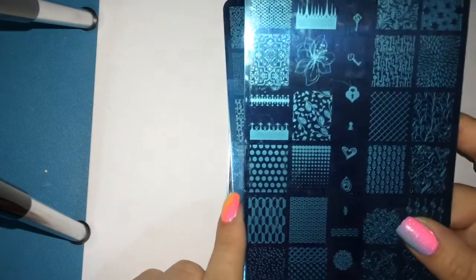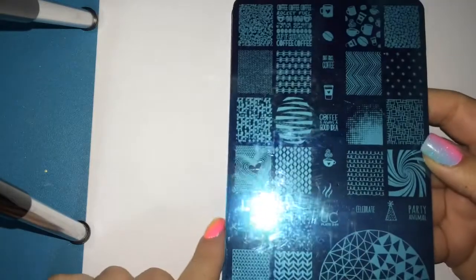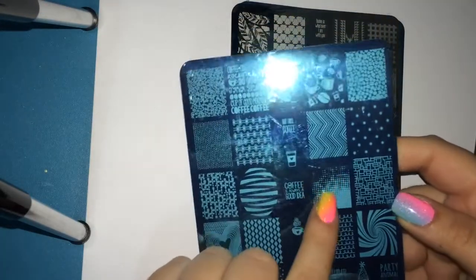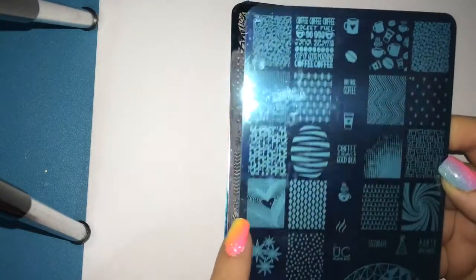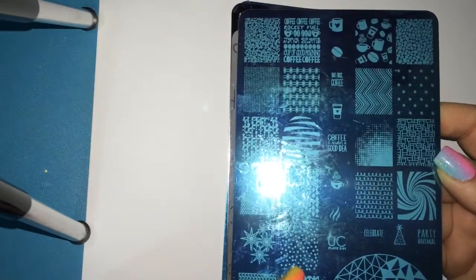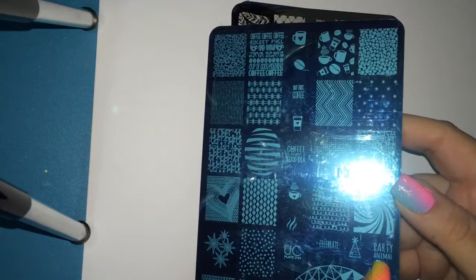So this is the final plate of set one. Now we're going into set two. Here we have another gorgeous plate. I really like this design here — I love this swirly design. There's a really pretty chevron, some coffee, a heart, some stars, just really beautiful patterns. And you've got some words here — it says 'party animal.' Oh yeah.